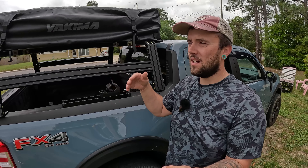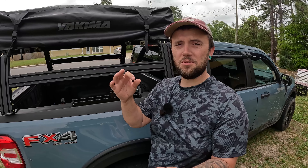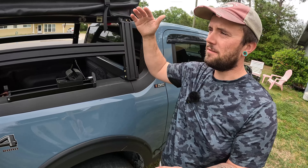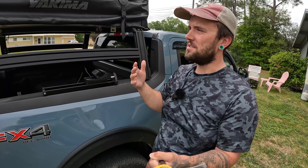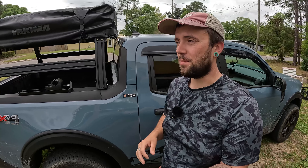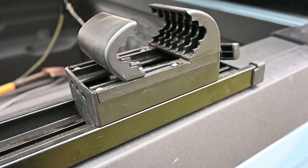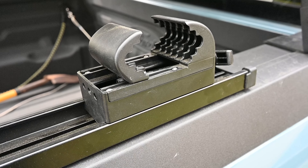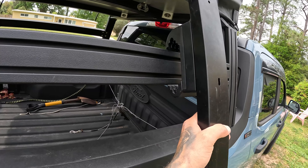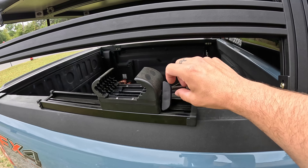Most rooftop tents out there, no matter what manufacturer you go with, have simple mounting hardware that will mount directly into the channels on your extruded aluminum bars — or if you have a bed rack with brackets with holes in it, you can put that hardware through the holes and it bolts up. Yakima, on the other hand, has decided to do a different mounting style on their tents, which honestly is genius. They've decided to do a system of quick-release clamps. I have one right here — there are four of these, one on each corner of the tent. They are a quick-release clamp system that clamps directly onto your crossbars.